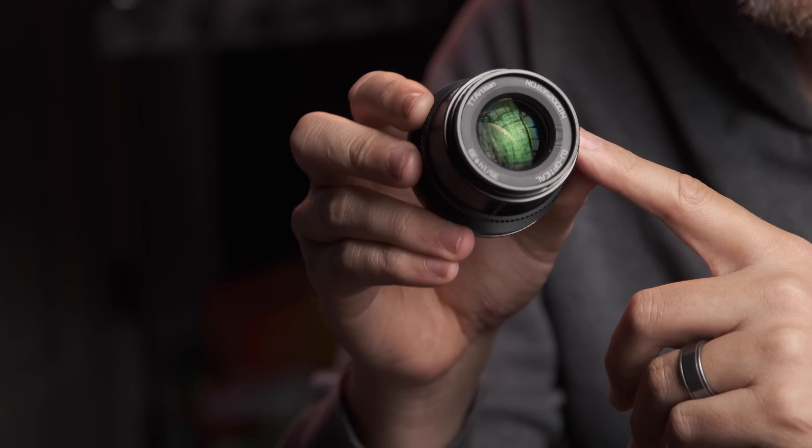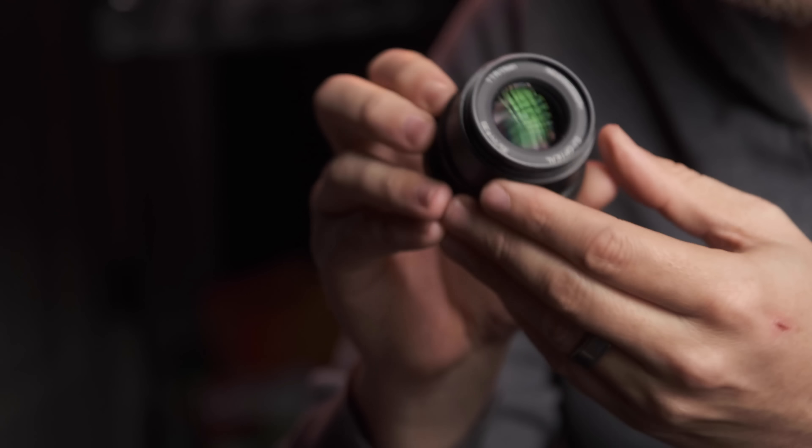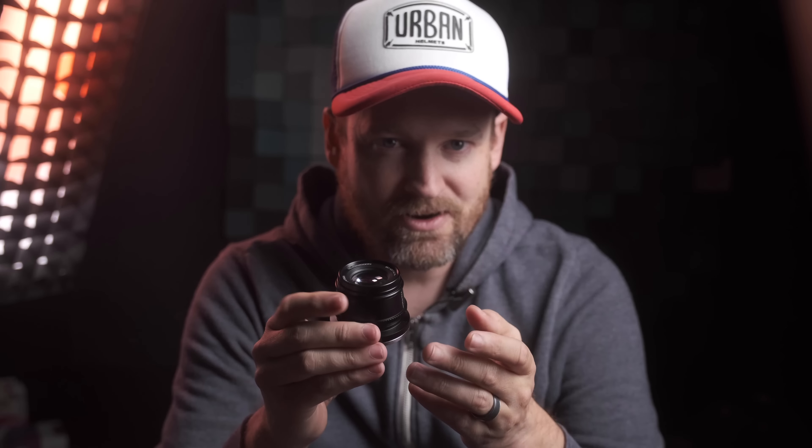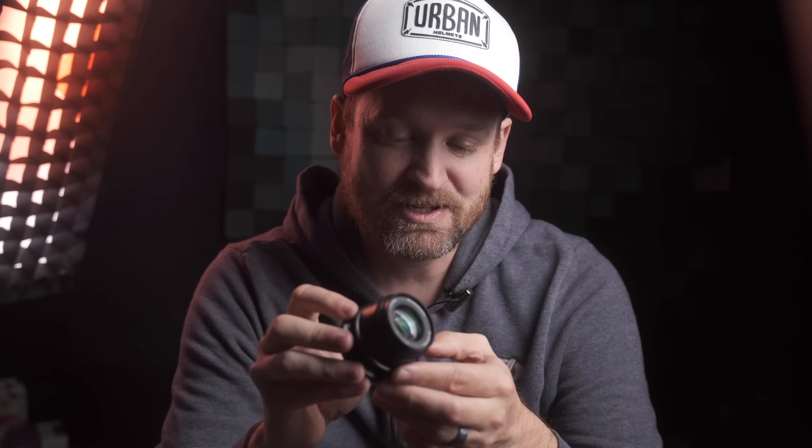So let's get into the nitty gritty. The TT Artisans 35mm f1.4 feels good in the hand, it feels like it's mostly metal, and I love how small it is. It weighs a mere 180 grams and is great if your goals include being inconspicuous and traveling light. Unlike many Chinese lens manufacturers, TT Artisans have given us a lens with a clicked aperture this time — thank you!